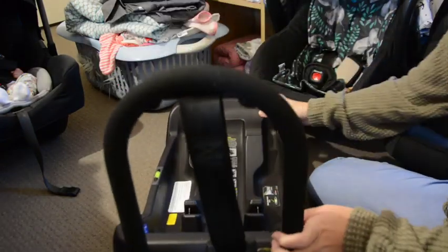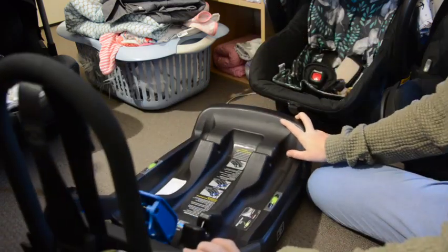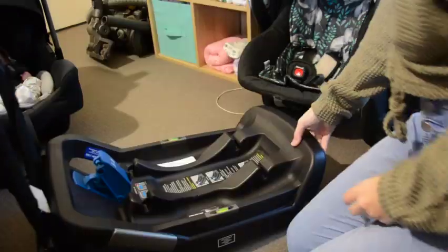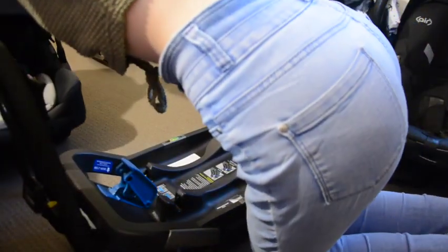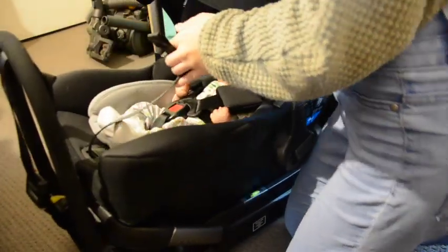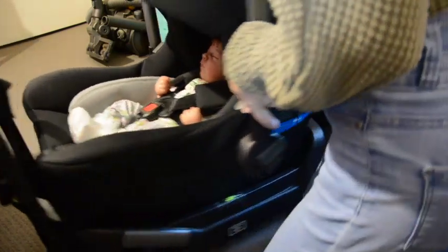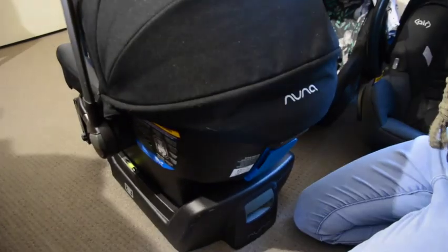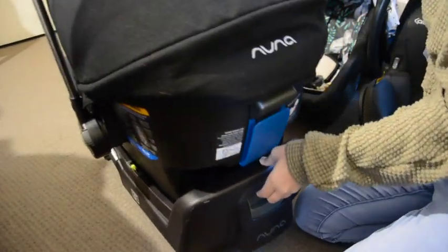To put the capsule on the base, you literally just set it on top until it clicks in. To release the capsule from the base, there's a button here — you press that in and it releases the capsule, and you can just pull it right out.